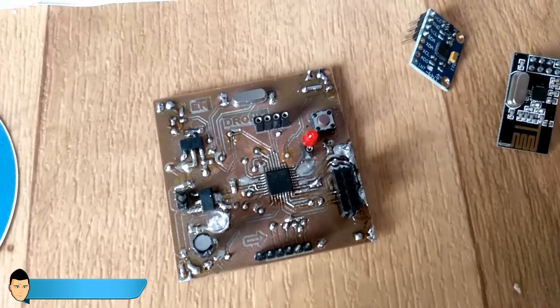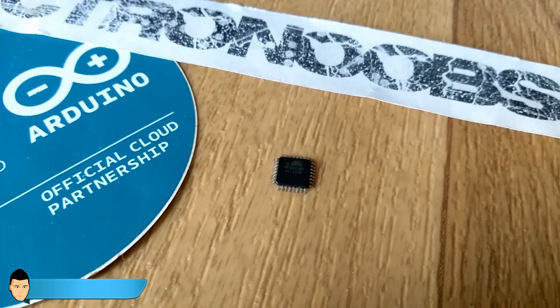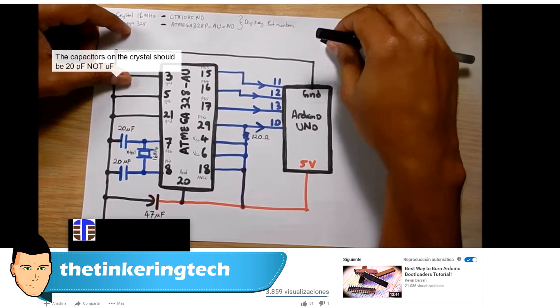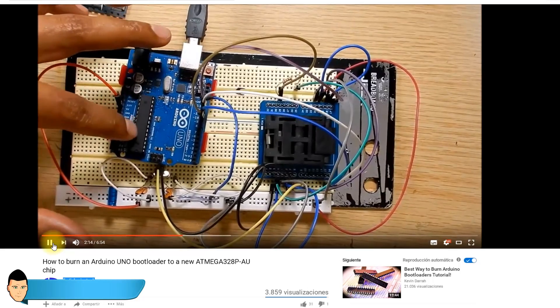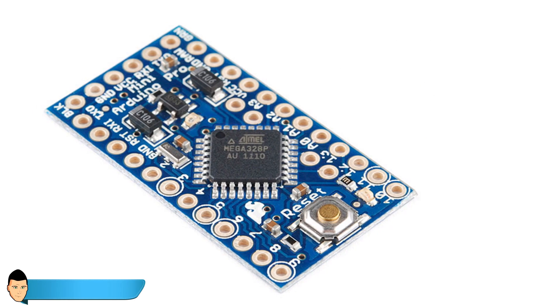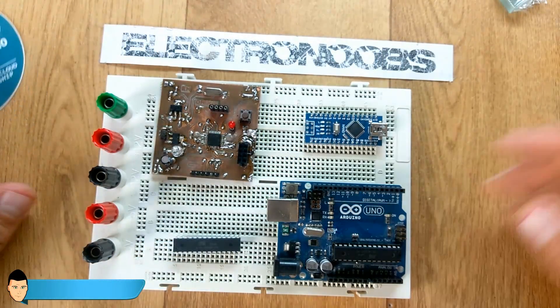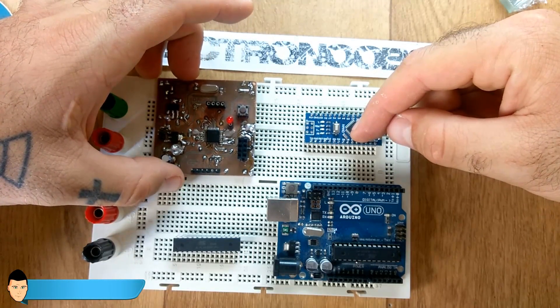But when I searched for how to burn the bootloader to the SMD ATmega328AU, I found almost no information or tutorials. The AU versus PU difference is simply SMD versus DIP format of the chip. The only video I found helped me a lot, but what he does I think is not recommended. I tried his method and it worked, but the only problem was that after burning the bootloader I was only able to upload code using Arduino Uno settings in the Arduino IDE — but I'm using an ATmega AU, which is the chip that an Arduino Nano or Pro Mini uses.